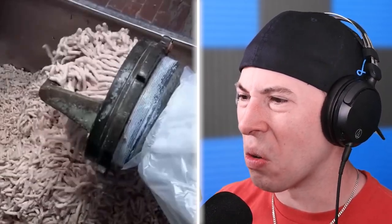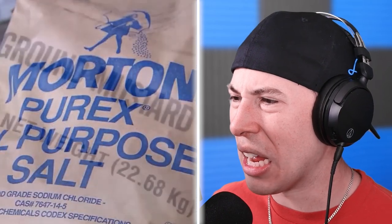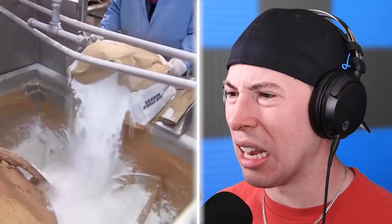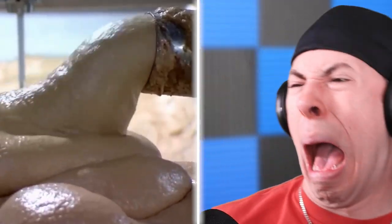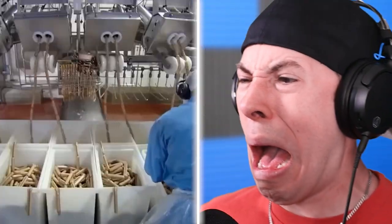Hot dogs. I don't think I ever want to have hot dogs again — this looks gross. This is how hot dogs are made. No, no, no — I just had a hot dog two days ago. They look so good when they're done though — that looks really tasty actually.